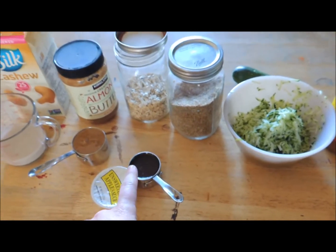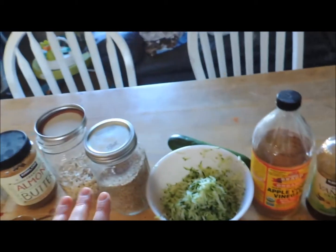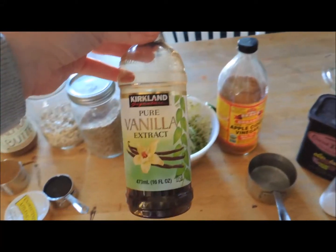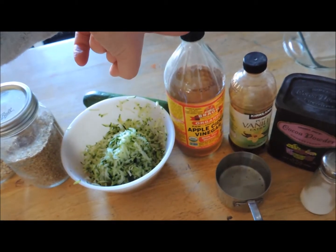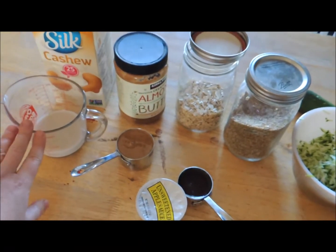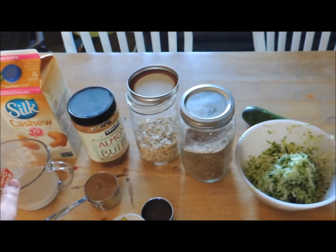If I was more on the ball, I would have used my homemade apple butter, but the kids ate it all, so I'm going to use a little applesauce along with my maple syrup for the sweetening. You're also going to need some vanilla extract, some apple cider vinegar, and a half a cup of some kind of dairy-free milk — I'm using unsweetened cashew milk, so there's no added sugar.